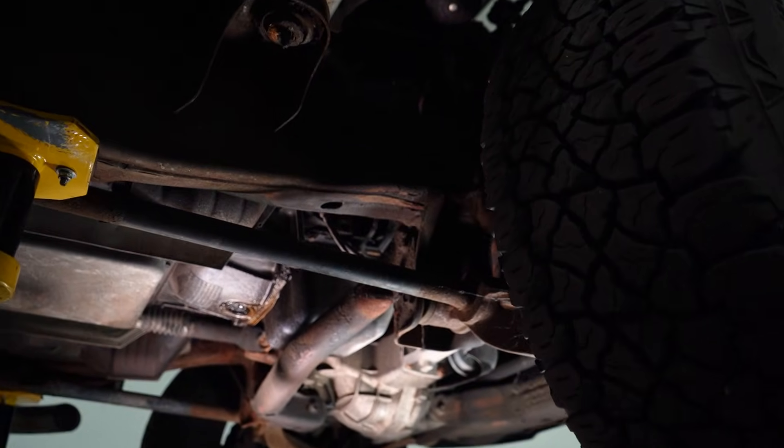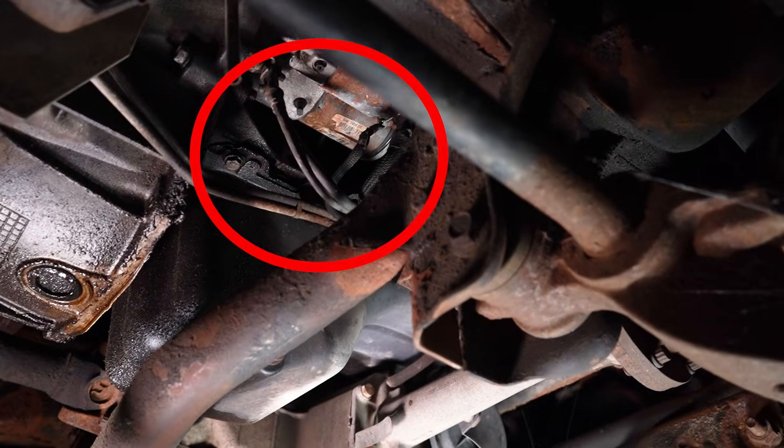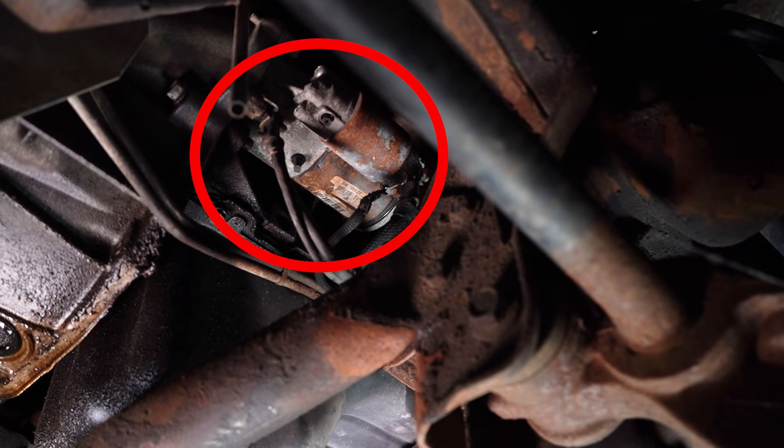Underneath the vehicle, you're gonna find most of your starters. They're gonna be close to the engine and the transmission bell housing, just like this one.